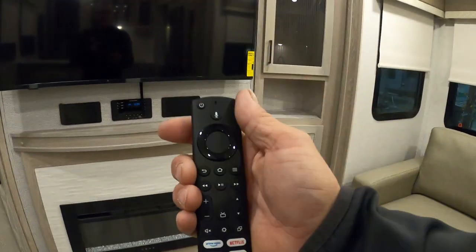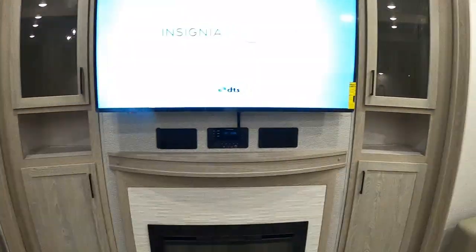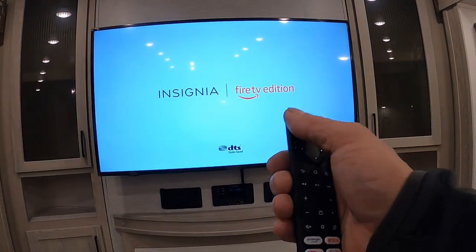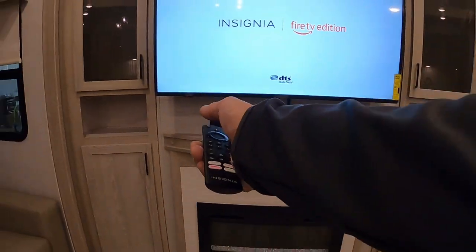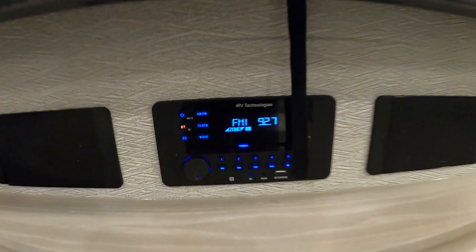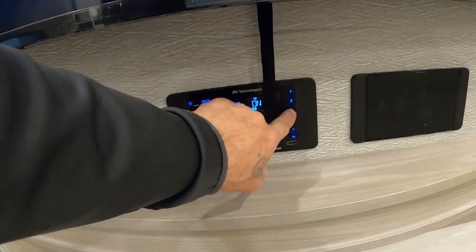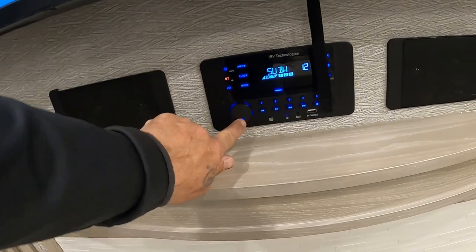TV remotes are where they should be. On your TV, when you arrive at campsite, run a digital channel scan so you can pick up all the local channels at the campsite you're at. Below that is the sound system — AM, FM, with two or three zones: indoors, outdoors, or none. Really nice sound system.